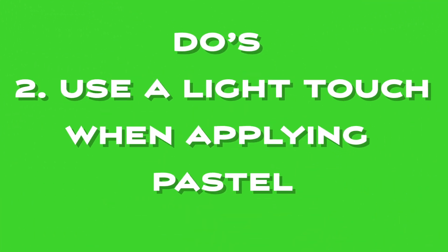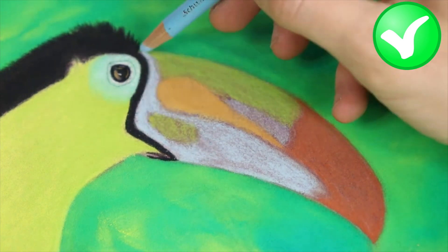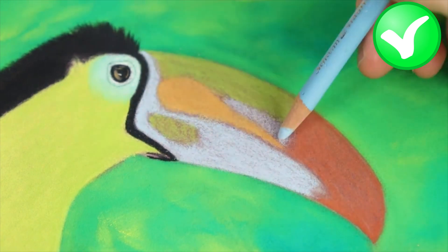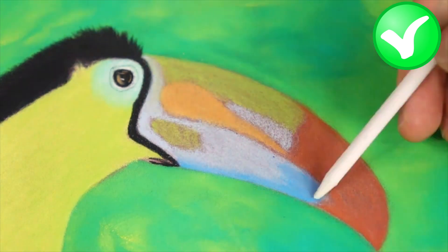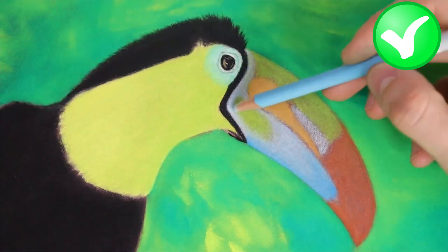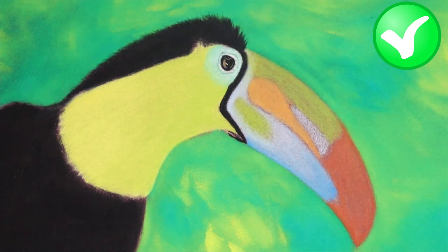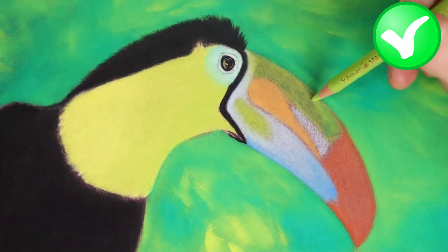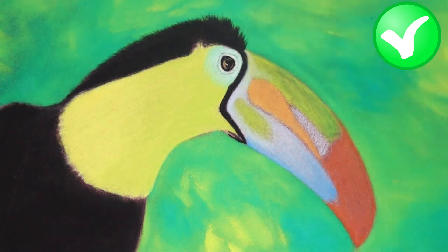Do's number two is to use a light touch when applying pastel. Using a light touch when applying pastel is an important technique for beginner pastel artists to learn. Pastel pigments are powdery and delicate, and applying too much pressure when working with them can lead to unintended consequences, such as oversaturating the colors or breaking the pastel sticks or pencil tips. When applying pastel with a light touch, you can build up the layers of pigment gradually and create a more nuanced effect, maintaining control over the application and achieving the desired result without overworking the surface.